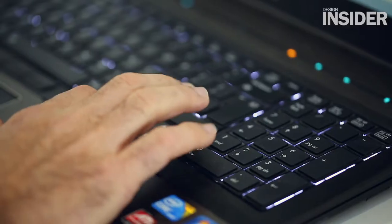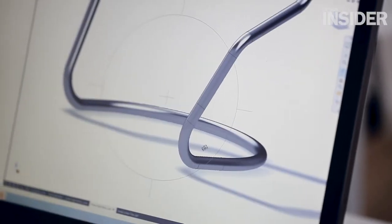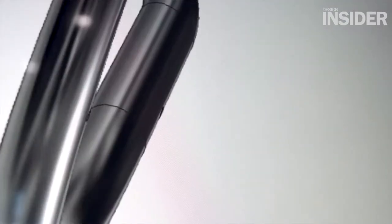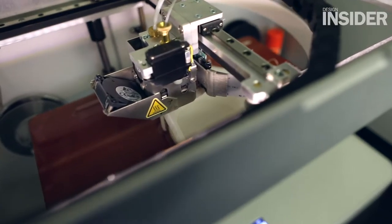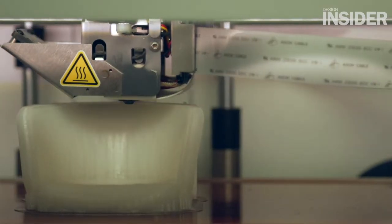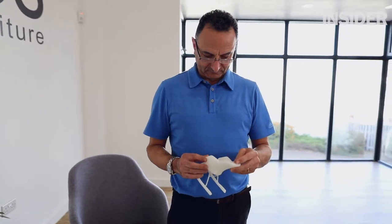We then built up the design and created the basis of a 3D CAD model. From there onwards we moved on to making some rapid prototypes, where we use our 3D printer to create an initial model that we can just look at in scale format.